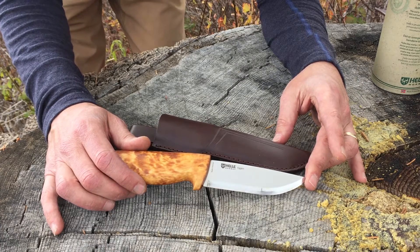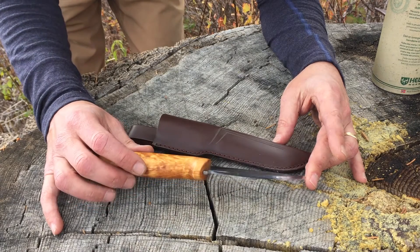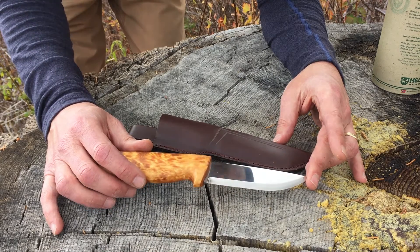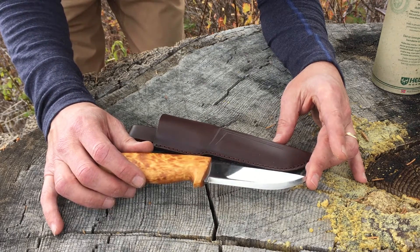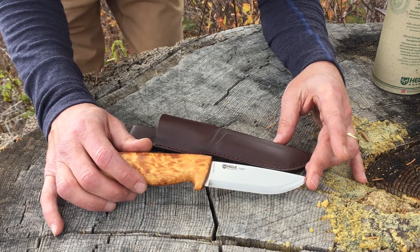Here is a Norwegian field knife with a gorgeous mirrored finish — razor sharp out of the box, or the tube in this case. Really sharp knives.